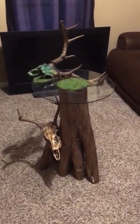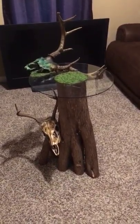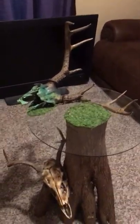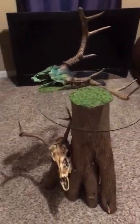Hey guys, it's Drew, D&J Outdoor Addiction, coming to you with the latest project. This is a deadhead I had laying around for years. Had it displayed, nothing real crazy.